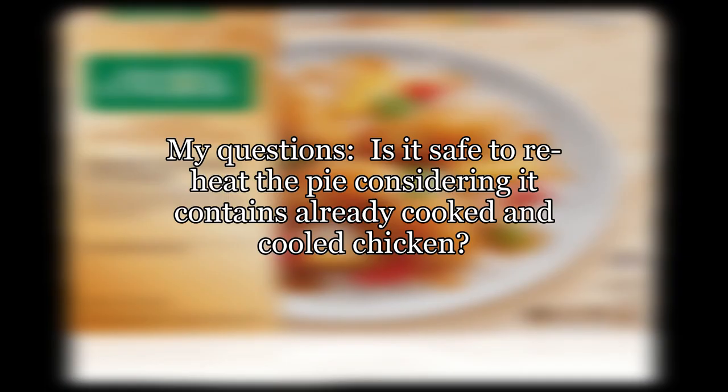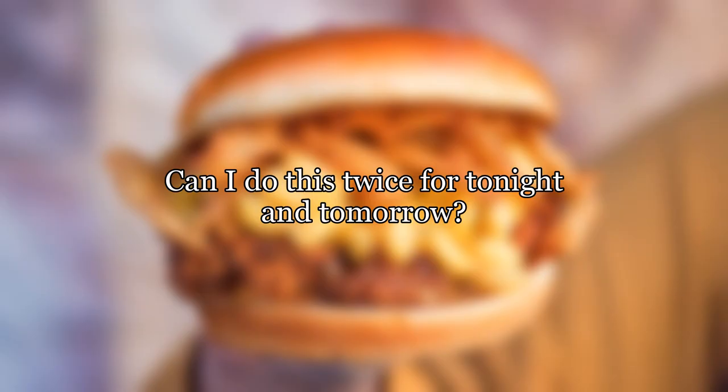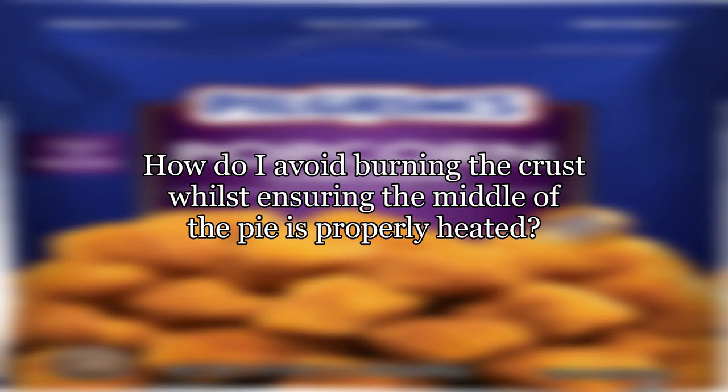Is it safe to reheat the pie considering it contains already cooked and cooled chicken? The pie was placed into the fridge about 10–15 minutes after cooking. Can I do this twice for tonight and tomorrow? How do I avoid burning the crust whilst ensuring the middle of the pie is properly heated?